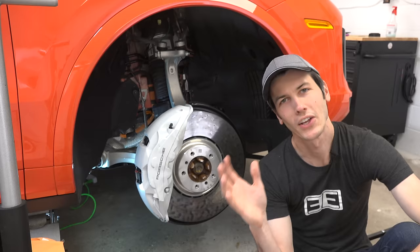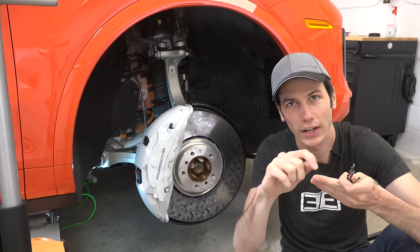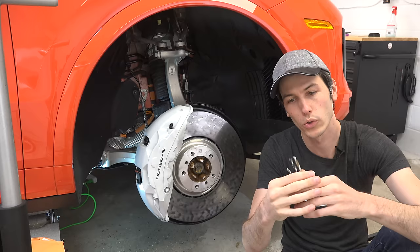Tungsten carbide is the same stuff used to make cutting tools because it's so hard. Looking at the Mohs hardness scale, you have 1 — like talc — which is something super soft you could scratch with your fingernail. Fingernails are around 2.5, and then you have the rating up to 10, which is a diamond. Tungsten carbide is about a 9 to 9.5 on that hardness scale.